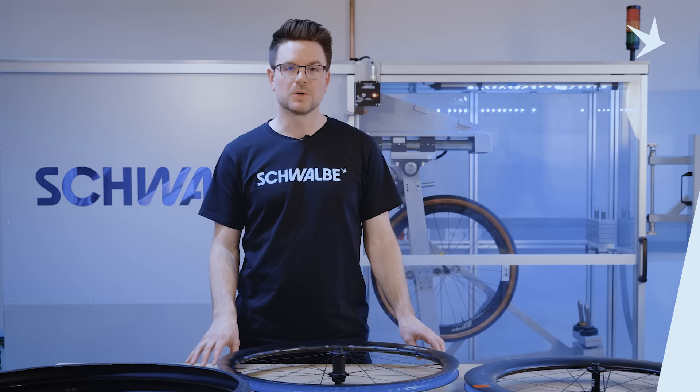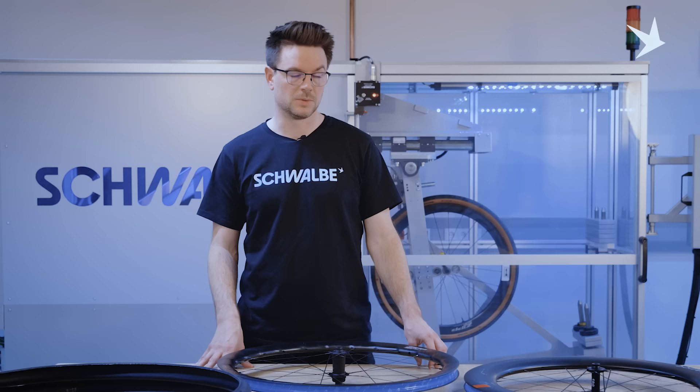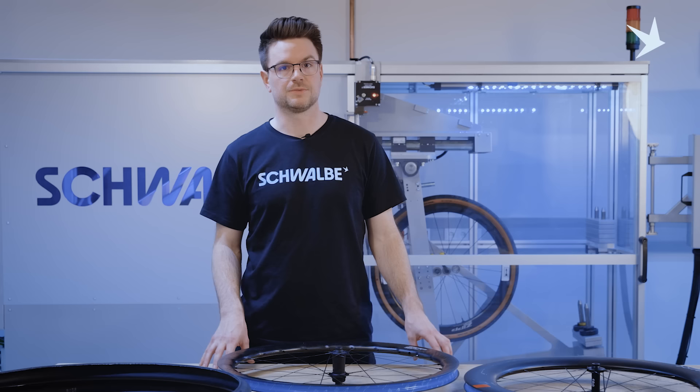The hookless design is a fairly new development in the road segment. It has been used before in the mountain bike world but now it also comes to the road segment. It can have certain advantages — it is easier to produce, therefore sometimes cheaper, and also sometimes lighter — but it also limits the choice of tires that you can ride. A hookless wheel will only be compatible with our Schwalbe tubeless tires, so it is not compatible with tube type tires. Even if you use a tube in your system, you still have to ride a tubeless tire to be compatible and safe with a hookless rim.